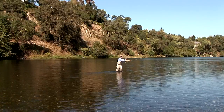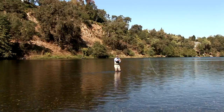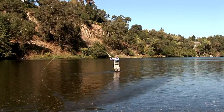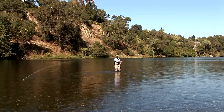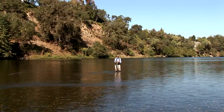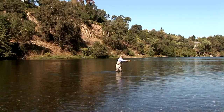Once the fly line falls to the water surface, all we need to do is form a D-loop by pulling the rod backwards, lifting up, hesitating a split second, and then making our forward stroke. This cast — a great cast from river right — looks something like this.